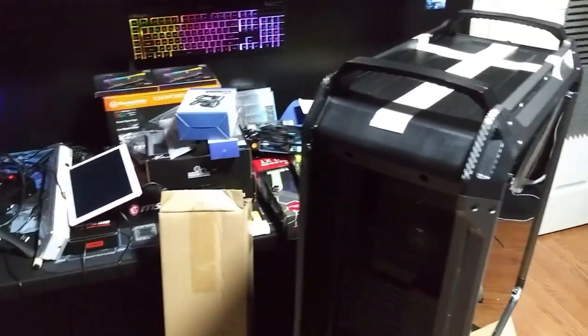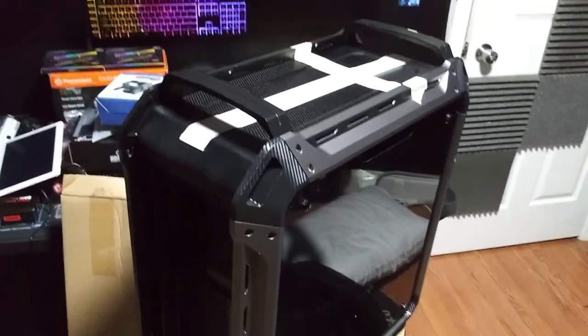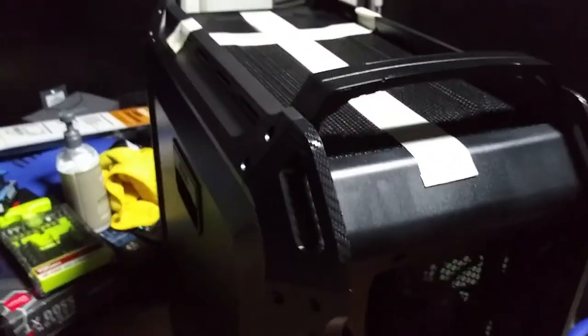Look how wide that front grill is — that thing is insane. I cannot wait to water cool in this thing, this is going to be awesome. Excuse the mess guys, my room is being remodeled and I'm getting all these products in. Last night I added up everything I spent and it was like $3,600 — it was ridiculous.